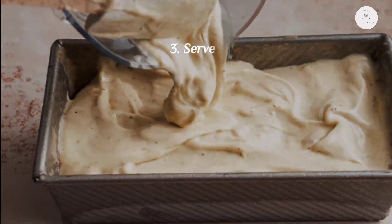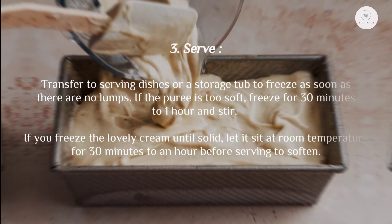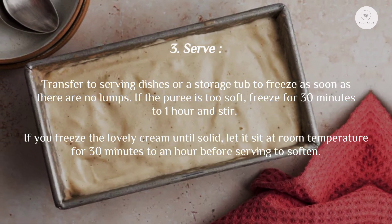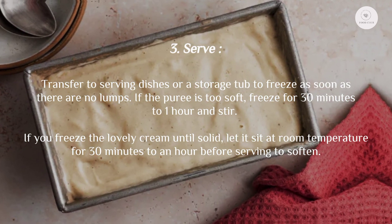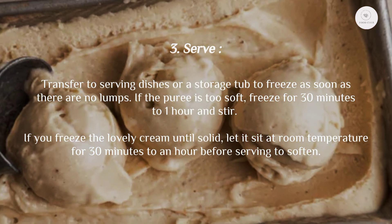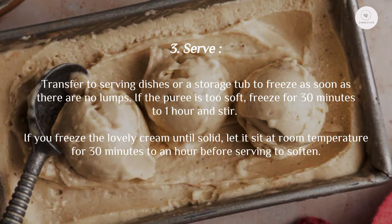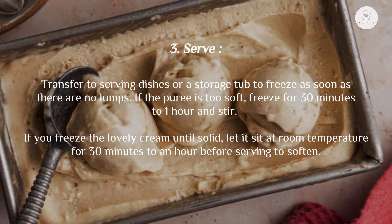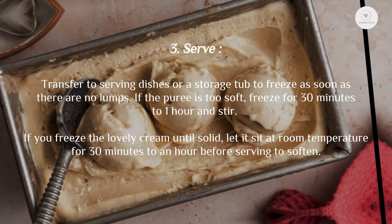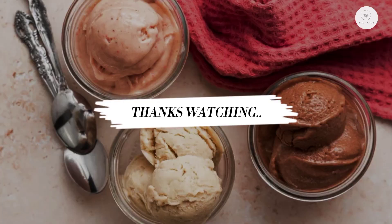Step three, serve: transfer to serving dishes or a storage tub to freeze as soon as there are no lumps. If the puree is too soft, freeze for 30 minutes to one hour and stir. If you freeze the nice cream until solid, let it sit at room temperature for 30 minutes to an hour before serving to soften. Thanks for watching.